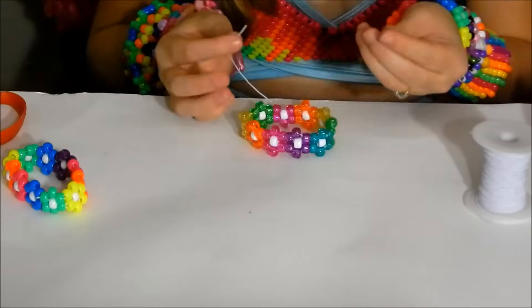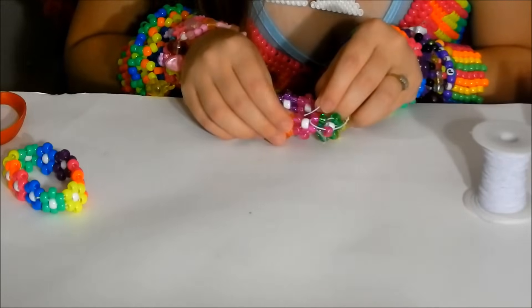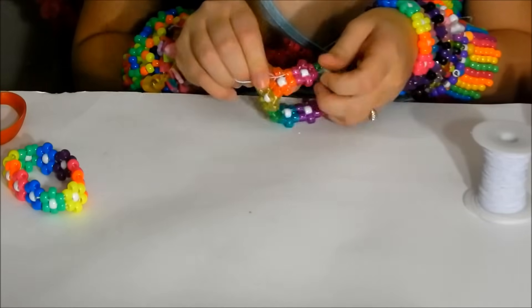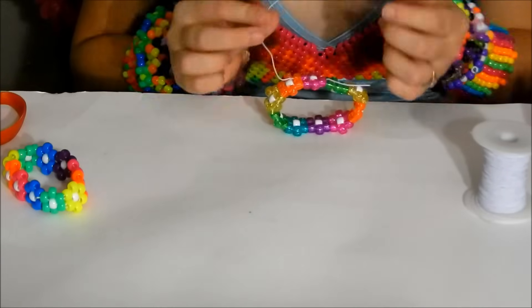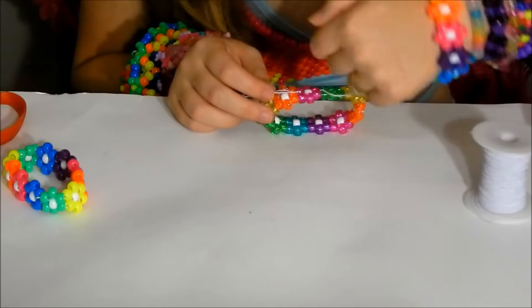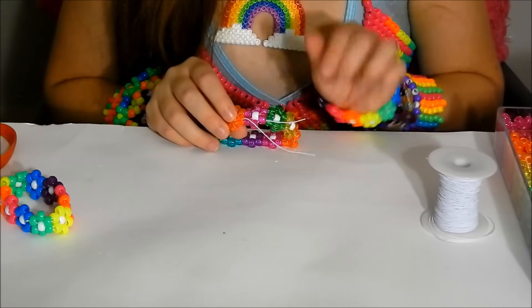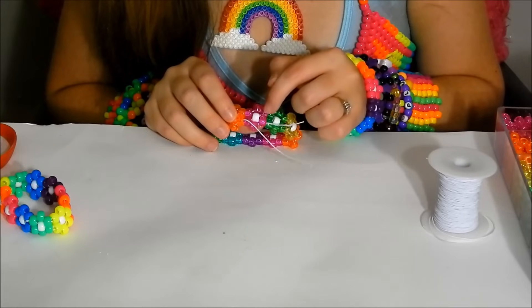Now we're down to our last bead going on the top of our flower. String that on and then place it through the next two flower-colored beads. The easiest way to tie off these little flower cuffs is to bring the strings up next to each other and tie them together. Take your long tail and string it through the bead directly under it, then work it through a few more beads so the long tail and short tail come out next to each other.